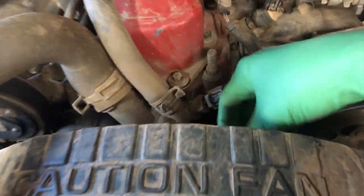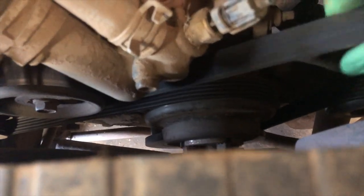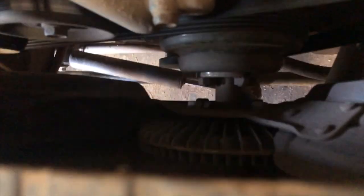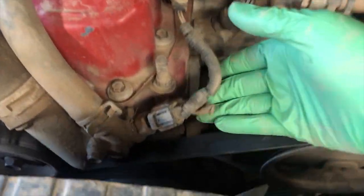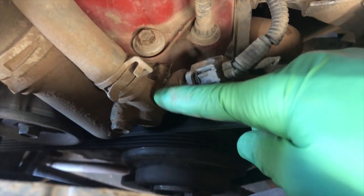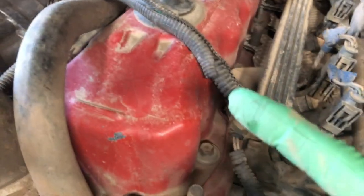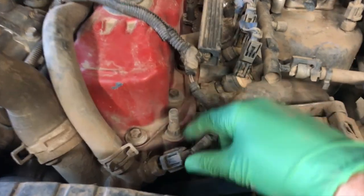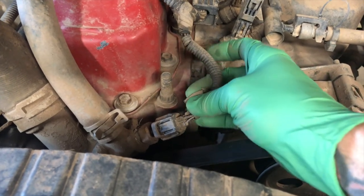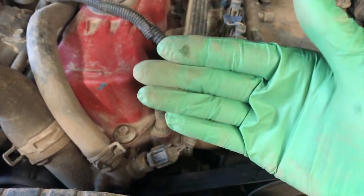The idea is to remove this mechanical fan — which also takes the drag off the main belt since it's not turning all this heavy metal — and mount an electric fan. The problem is the 4.0 does not have a switching coolant temp sensor. The one located right here in the thermostat housing just feeds the computer and the dash, so the computer can put it in limp mode if the temperature gets too high. So how do you get an electric fan to work only when the temp is high and shut off when it's low?